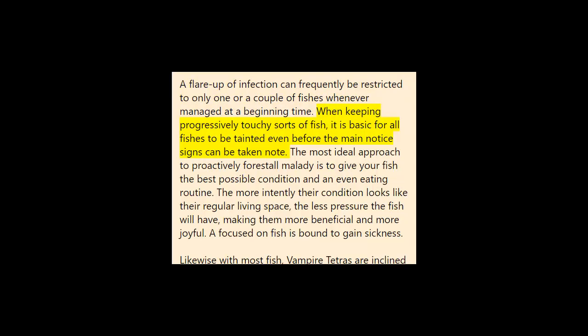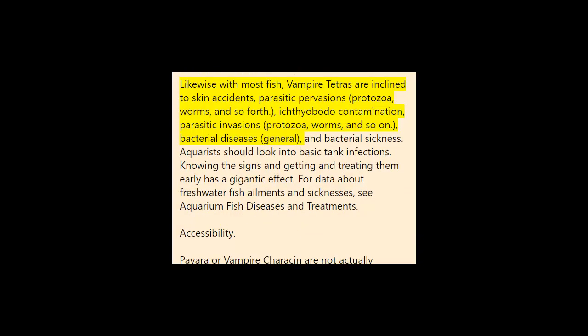When keeping more sensitive types of fish, it is possible for all fish to be infected even before the first warning signs are noticed. The best way to proactively prevent disease is to provide your fish with the proper environment and a balanced diet. The more closely their environment resembles their natural habitat, the less stress the fish will have, making them healthier and happier. A stressed fish is more likely to contract disease. As with most fish, vampire tetras are prone to skin flukes, parasitic infestations, protozoan infections, worms, bacterial infections, and bacterial disease. Aquarists should familiarize themselves with common tank diseases — knowing the signs and treating them early makes a huge difference.